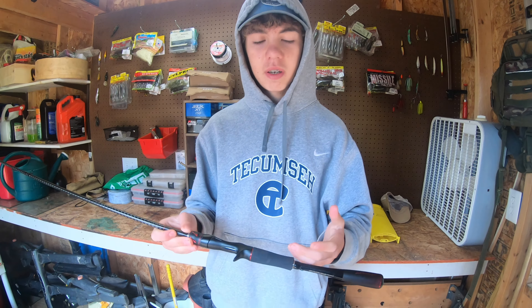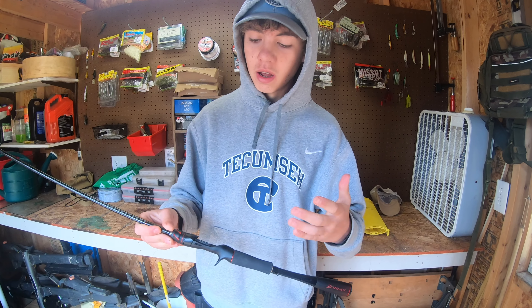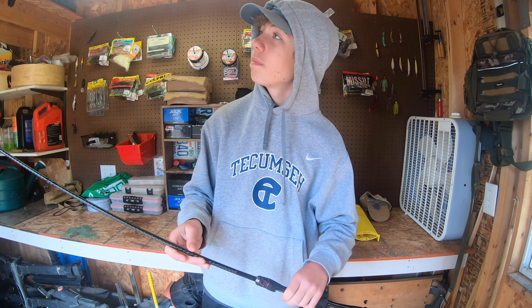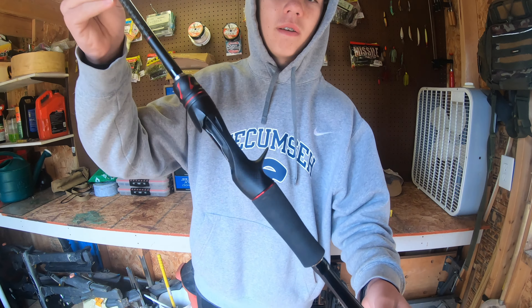All right guys, welcome back to another episode of Real Lebronski Bass. If you are new, my name's Nolan, and we mostly do kayak fishing videos and bank fishing videos, going out and catching the biggest largemouth we can. But today we're going to be talking about fishing rods.